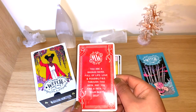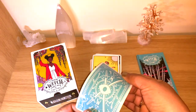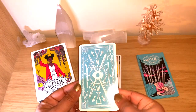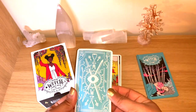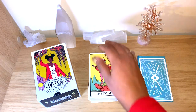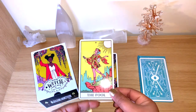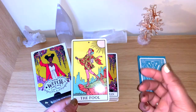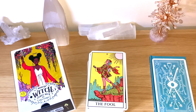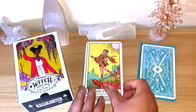The extra card reads: 'Here you are, a badass being full of life, love, and possibilities. Through this deck, may you find a path to your best self.' Lovely! The card backs are really, really good quality — reversible, in case you read reversals. This deck is a clone of the Rider-Waite, a really close clone, but with a modern twist — that's why it's called the Modern Witch.